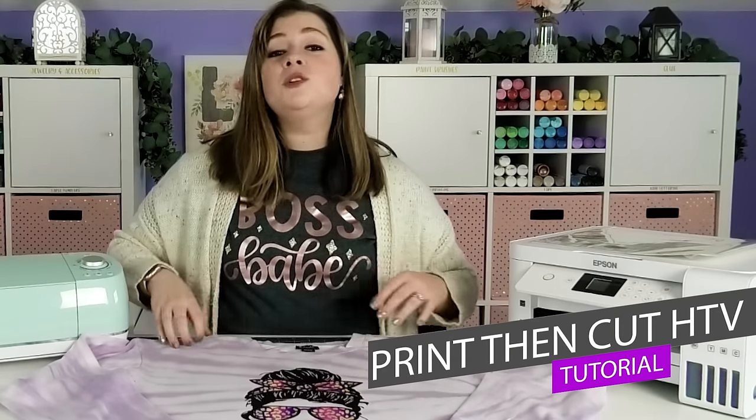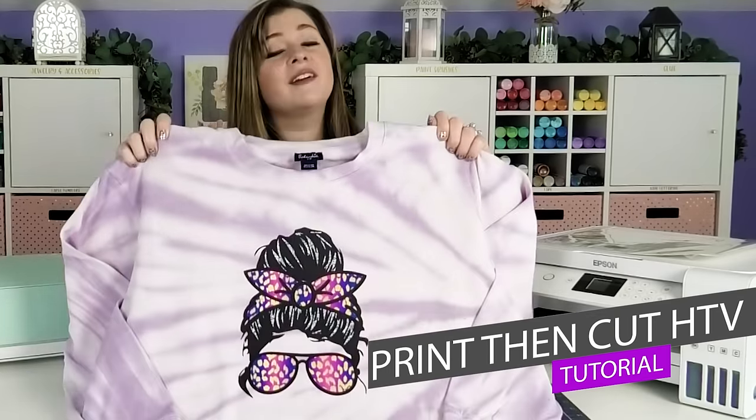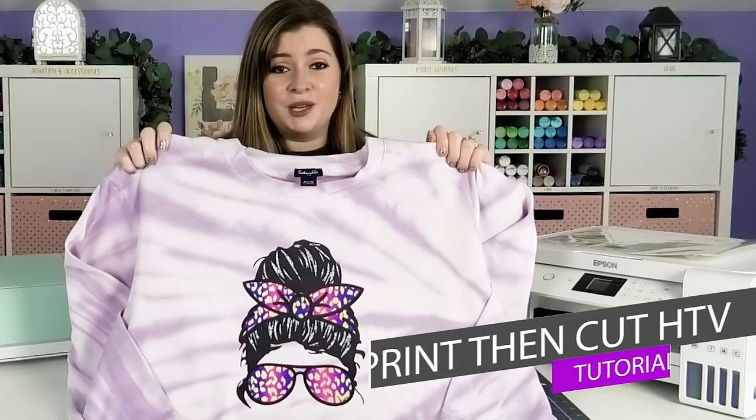It's Alex Vanover and welcome back to my craft room. In this video, I'm going to show you how to use printable heat transfer vinyl to make your very own print then cut HTV projects.